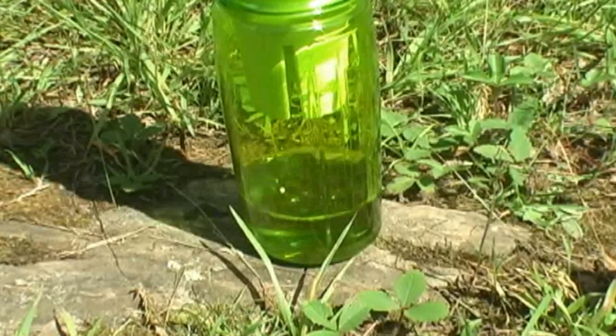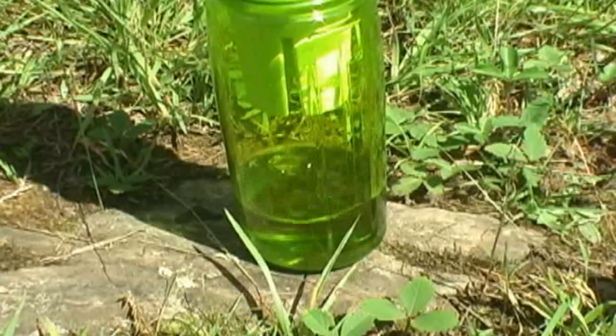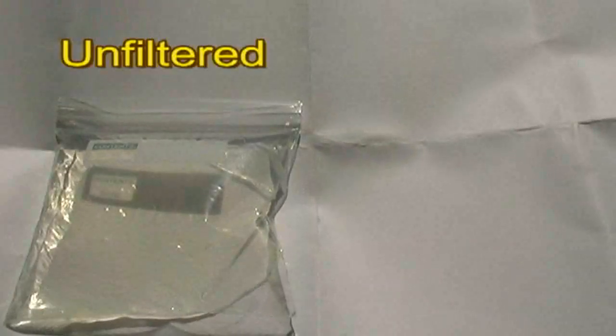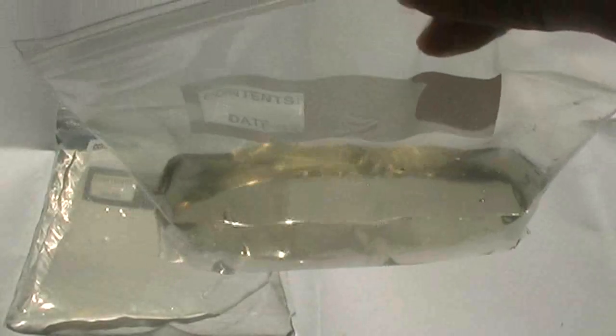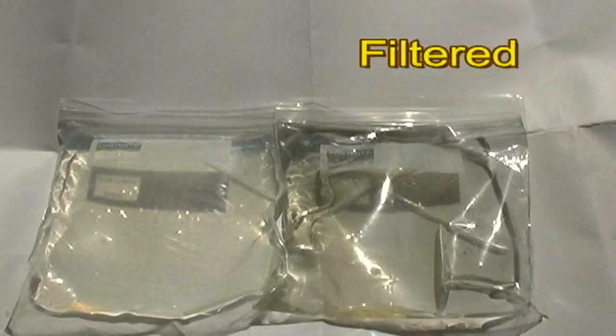The flow rate is a lot slower with the bandana — a lot slower than I expected. I've poured off some of the water into clear Ziploc bags so we can compare visually the difference between the filtered water and the unfiltered water. Out here I can't see the difference.